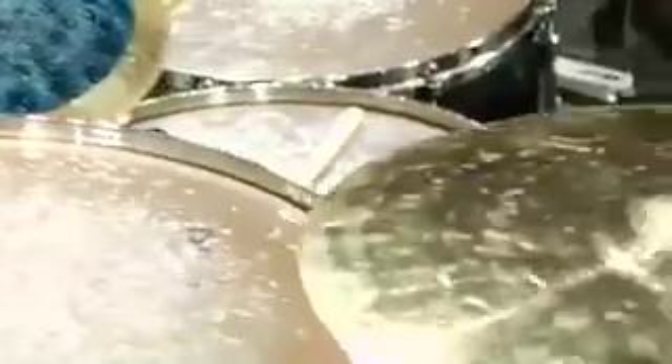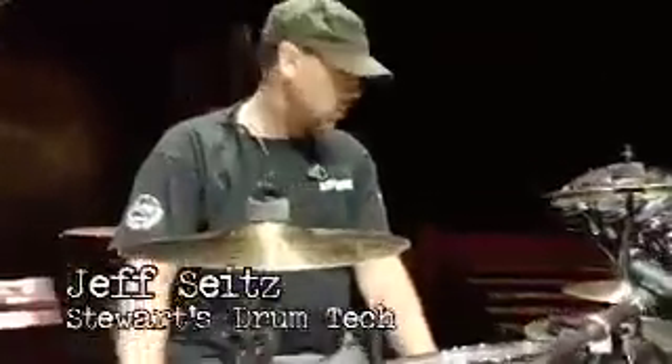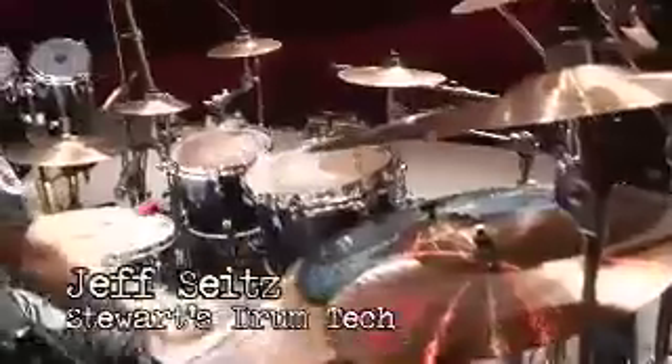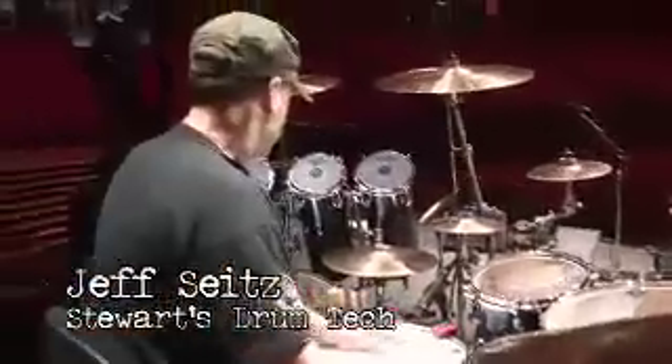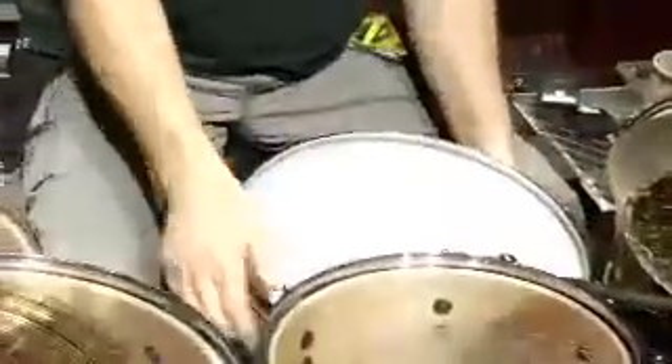I guess this would be an introduction to Stuart's new drum kit. Basically, it's a copy of his original drum set from 1983. The sizes are all the same, a few variations in the cymbals, but it's an exact copy of the Synchronicity 1983 drum set with the addition of Stuart Copeland's signature snare drum.